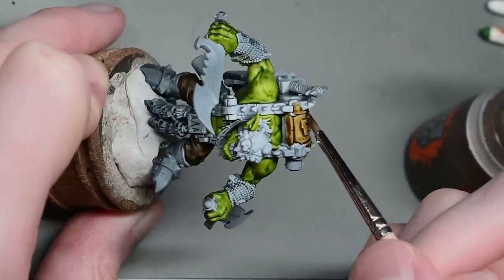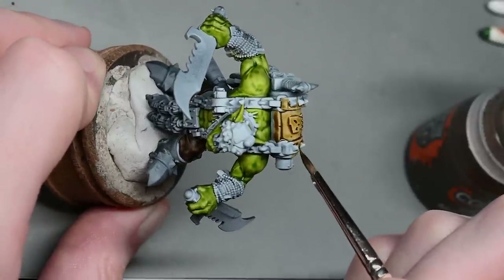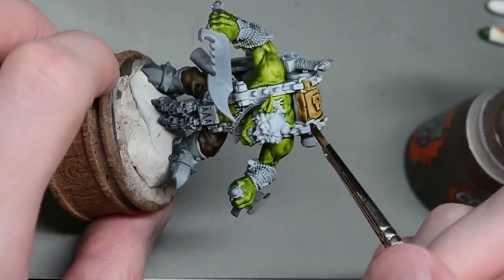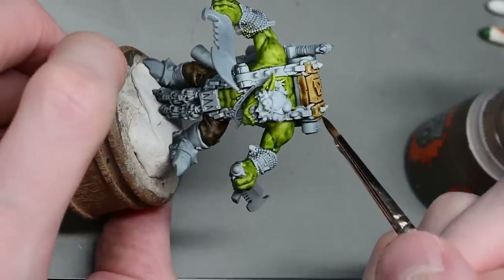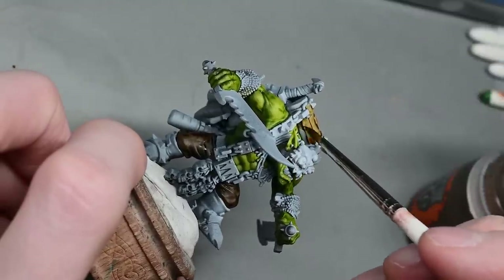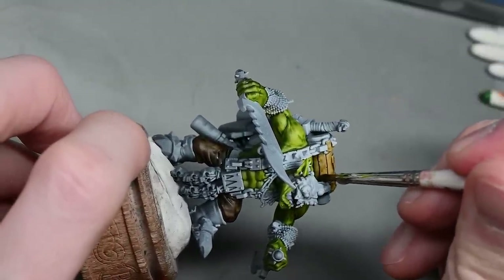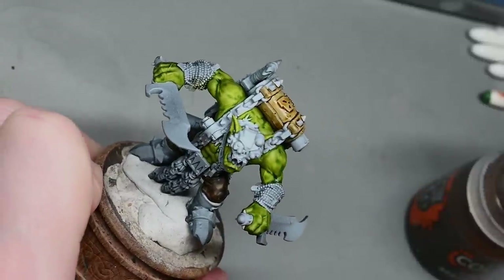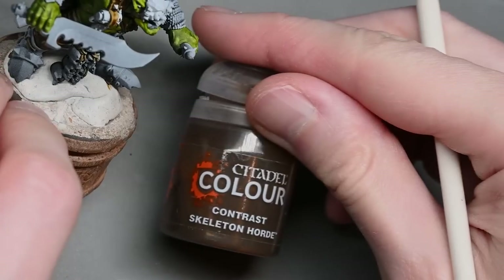It's all very simple — just cover all the areas with the leather colour that you want. One little tip: all the metal areas are going to be painted black, so as you paint this leather now, don't worry about making a bit of a mess on the metal bits. I'll be using the contrast black — Templar Black — but you don't have to use contrast paint black. You can use any black colour you like.